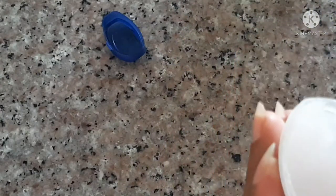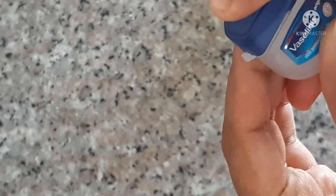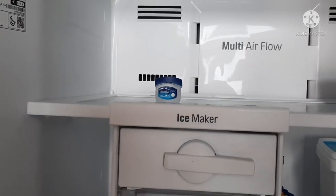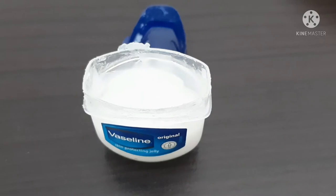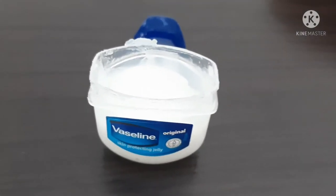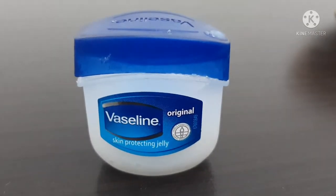The next step is to spray two sprays in the Vaseline. When done, place it in the freezer. We will cut it the same way — after cutting, we will put it in a small bag on the neck, or at the back of the neck. I hope you enjoy the smell.